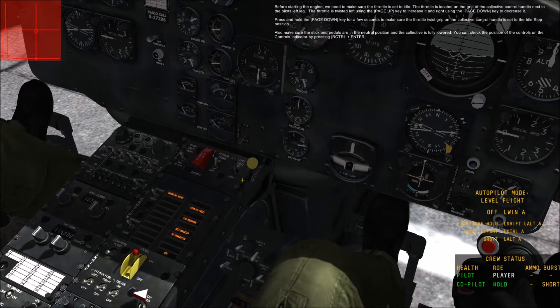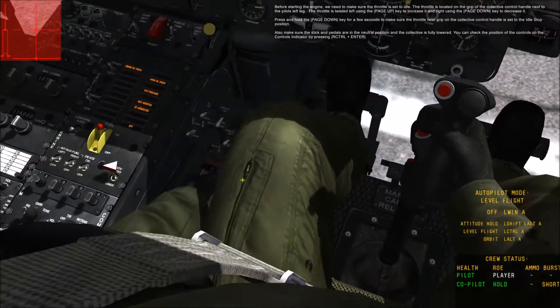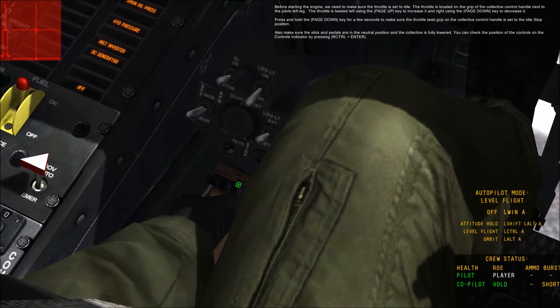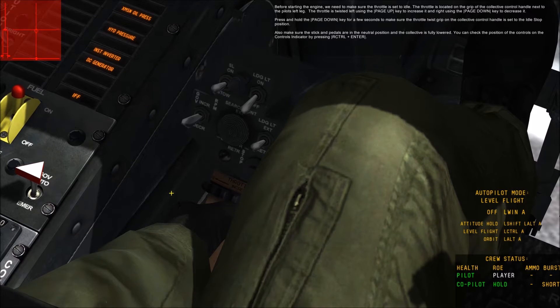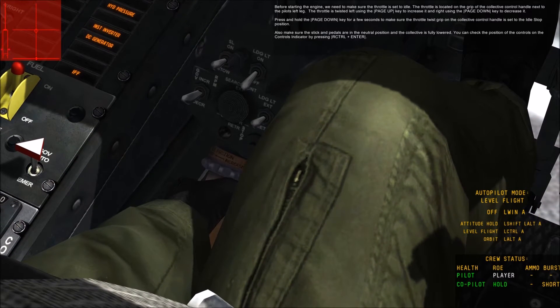Before starting the engine we need to make sure the throttle is set to idle. The throttle is located on the grip of the collective control handle next to the pilot's left leg. The throttle is twisted left using the Page Up key to increase it and right using the Page Down key to decrease it. Press and hold the Page Down key for a few seconds to make sure the throttle twist grip is set to the idle stop position.